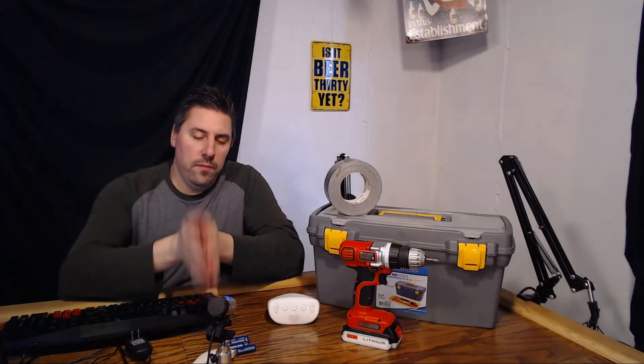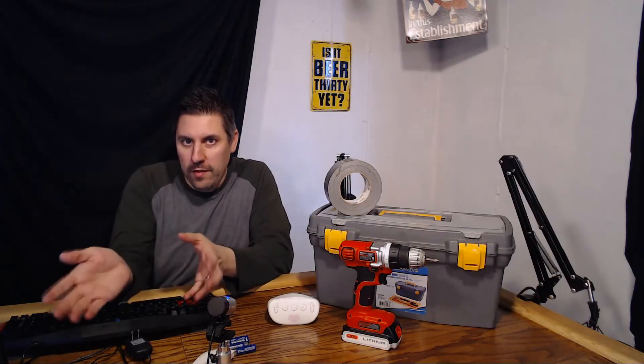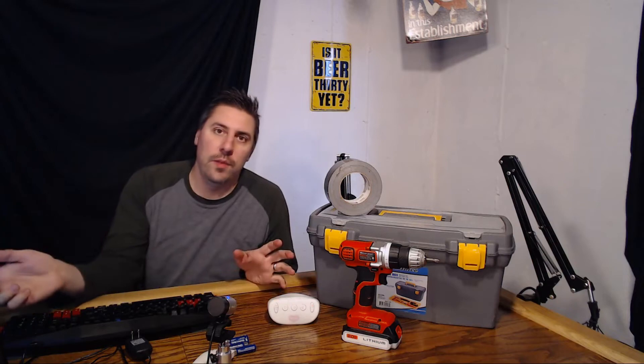Hi, welcome to How to Fix It Workshop. I'm Greg. Today we're going to do a little project to take a battery-operated device and turn it into an AC power device so you can actually plug it into the wall.